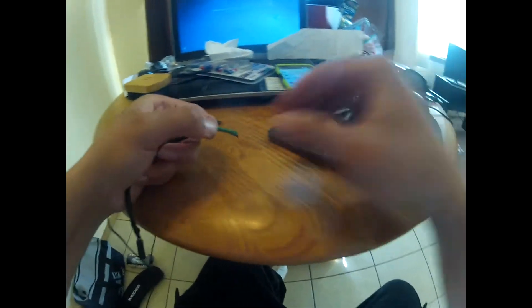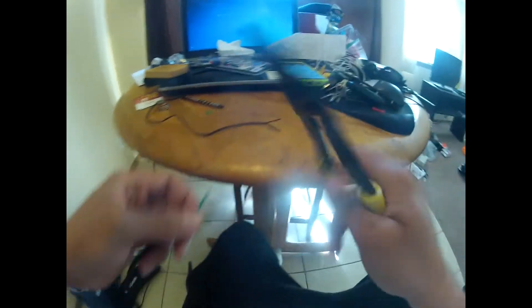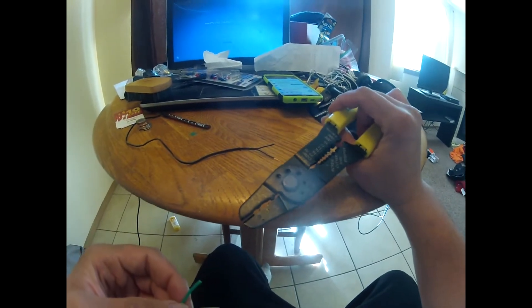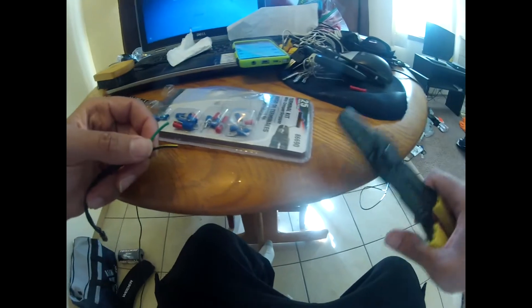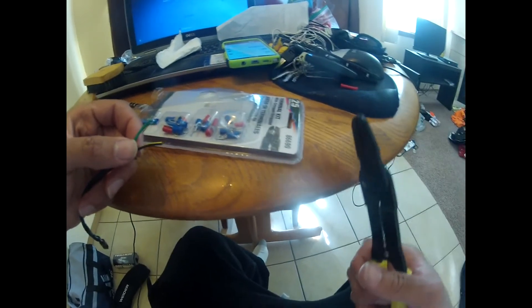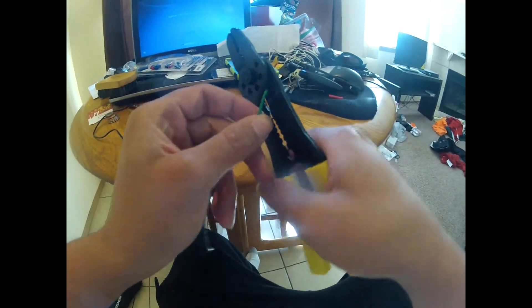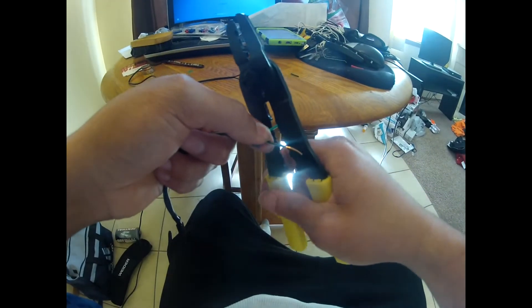I already went and taped that up. After I cut those off, I took a terminal kit with crimping and all that other stuff — I got it in a little pack from AutoZone, just a couple of bucks. So what I'm going to do now is strip these wires.